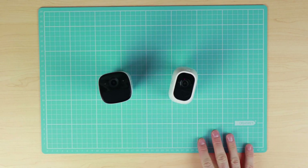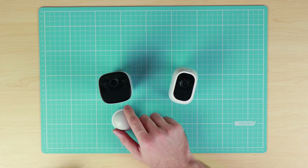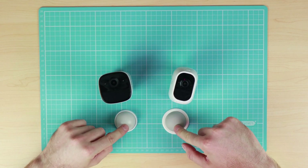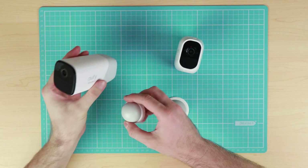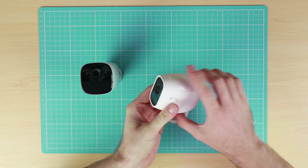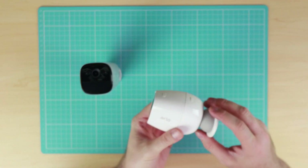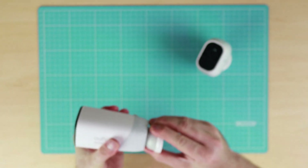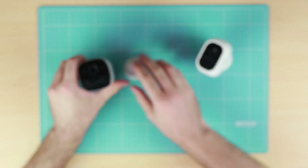Before we look at the home bases, let's have a look at the mounts that come with the cameras — the magnetic mount in particular. We've got the magnetic mount for the Eufy Cam and the magnetic mount for the Arlo Pro 2, and you'll notice they are both quite similar looking. However, surprisingly, the Eufy Cam magnetic mount is much stronger than the one on the Arlo Pro 2. So if you use the magnetic mount for the Arlo Pro 2 mounted outside, be careful as the camera can easily be pulled off. The Eufy Cam requires a lot more force to remove.